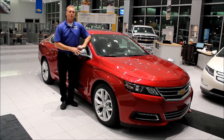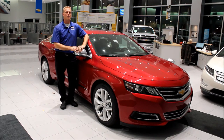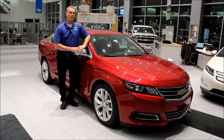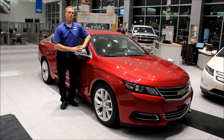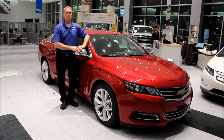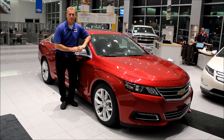Thanks for watching my video on the Impala. I hope there was something informative for you and that you learned about the new Impala. As you can see, there's a lot that you can do with this car and it's super easy. If you have any questions about the car, please don't forget to leave a comment below because I do see all the comments and I do respond. As always, thanks for watching and drive safely.